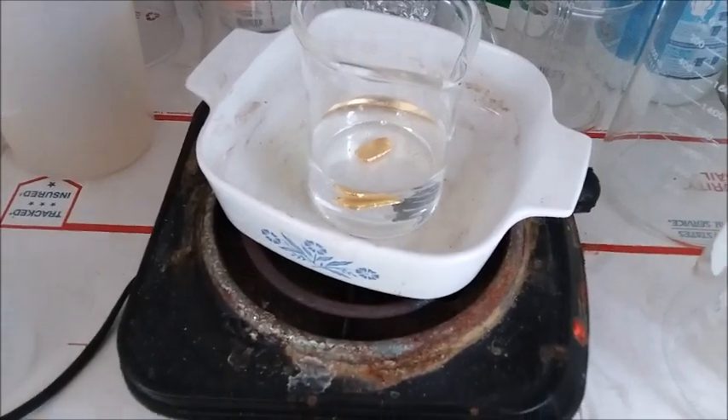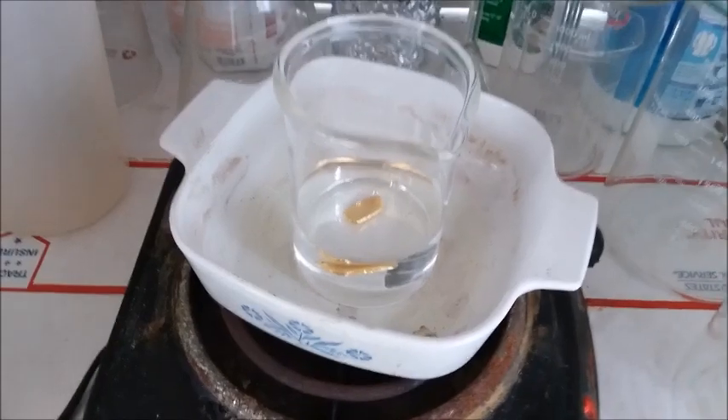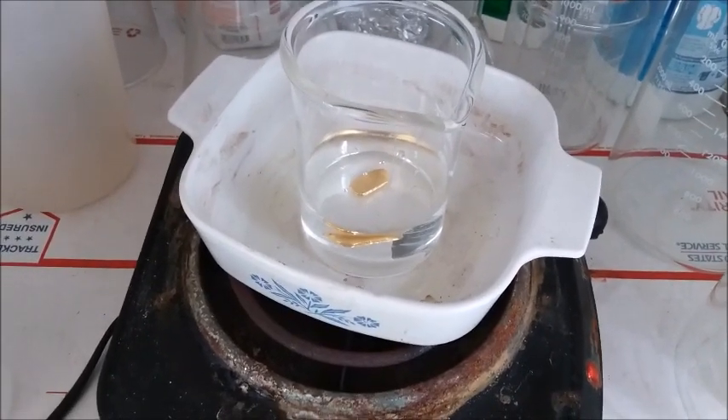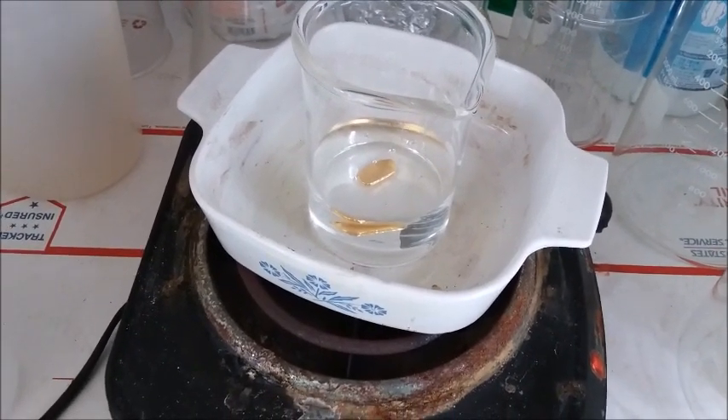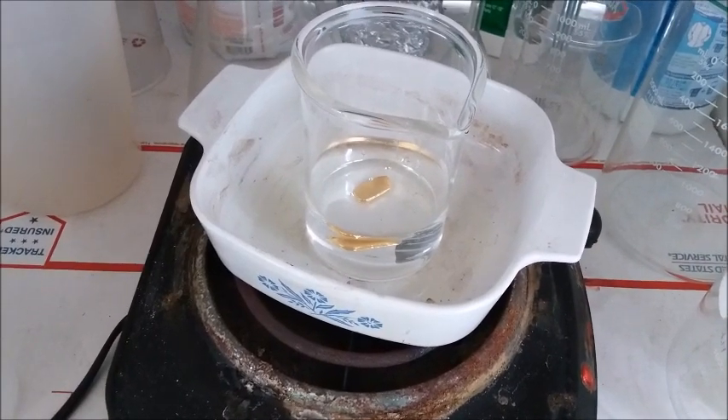Here we are, giving it a quick boil in a dilute sulfuric acid solution. It hasn't come to a boil yet — just warming up. That should remove any residual borax stuck to it, and then it should be a nice clean piece of gold.